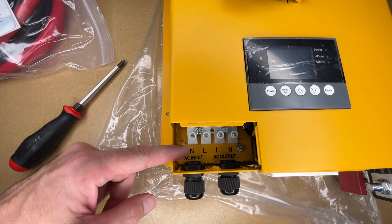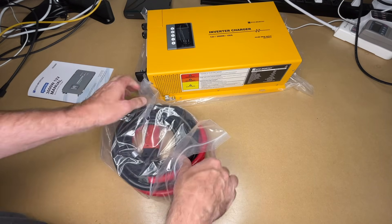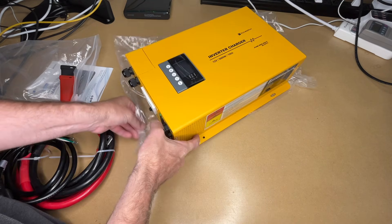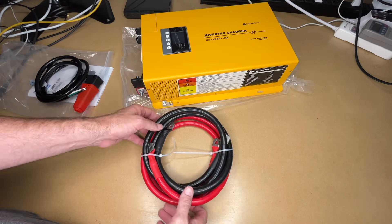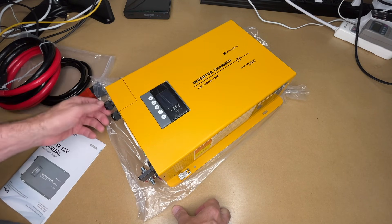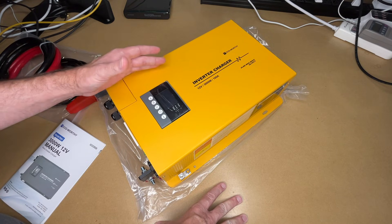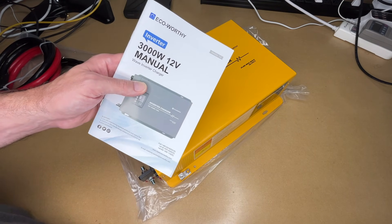So here we have the neutrals on the outside, the lines on the inside, and the ground off to the side. We also have rubberized boots to go over the terminals — those will go on here. There's an AC power cable: this is the AC input, and this is the AC output. Then we have two battery cables — I'll leave those wrapped until I'm ready to connect them. Those are the basic parts that come with this. There are lots of uses for one of these: a van build, an RV, a work truck, or emergency/backup power, which is mostly what I'll use it for. I'm going to read through the manual in more detail, then set this up.